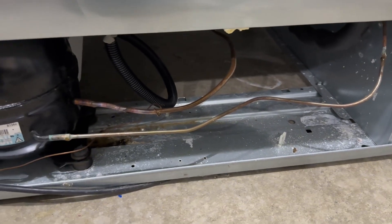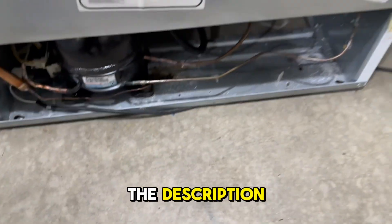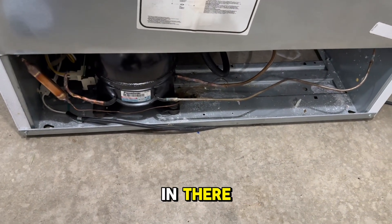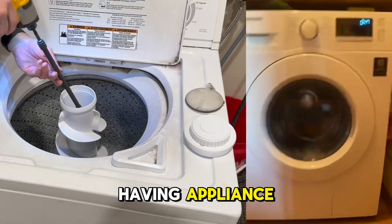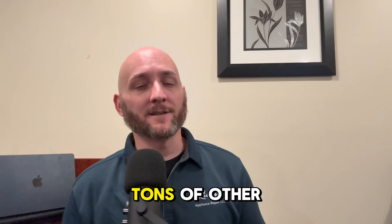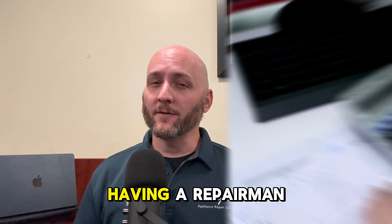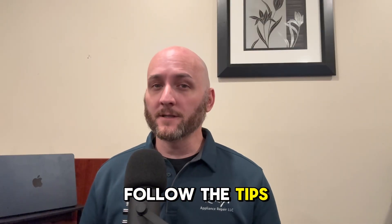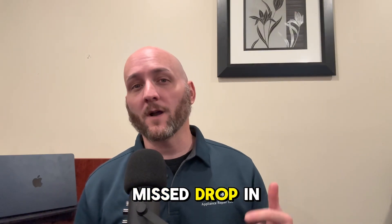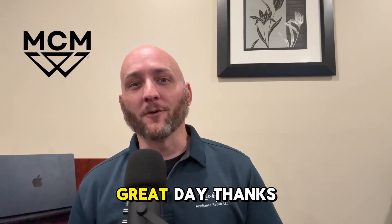We're just going to let it run for a few days and that should be it. All the stuff I used will be linked in the description — they are affiliate links so I appreciate it if you use them, it helps out the channel. If you know someone having appliance trouble, send them the link to this video or my channel where I have tons of videos showing how to fix common appliance issues — sometimes for free or as little cost as possible, which beats having a repairman come out for several hundred dollars. Drop any tips or best practices in the comments, subscribe, like and share, and have a great day.